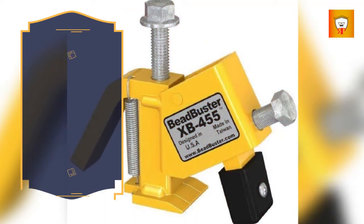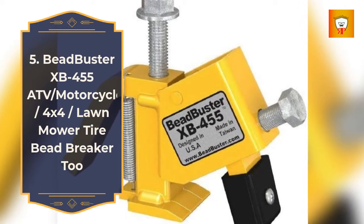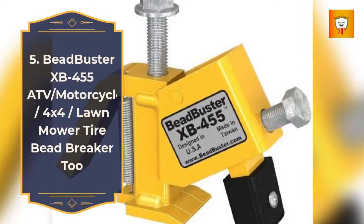5. Bead Buster XB-455 ATV Slash Motorcycle, 4x4, Lawn Mower Tire Bead Breaker.